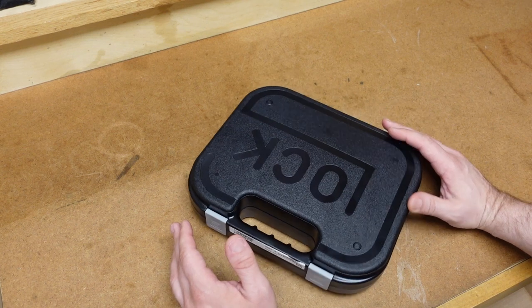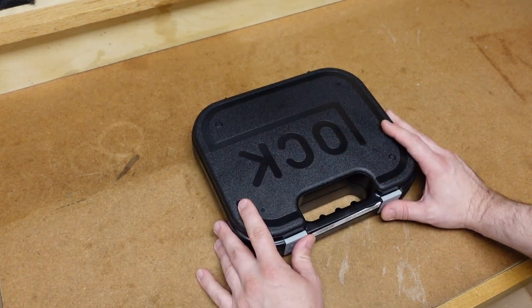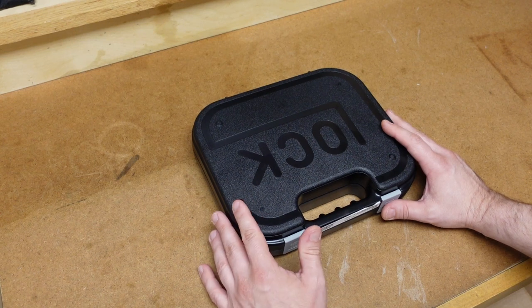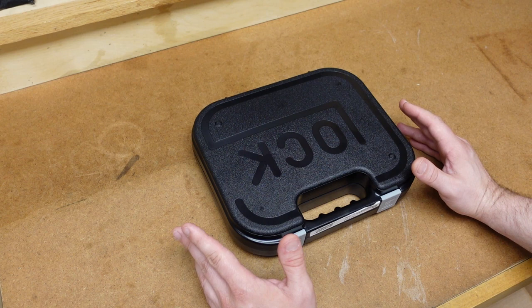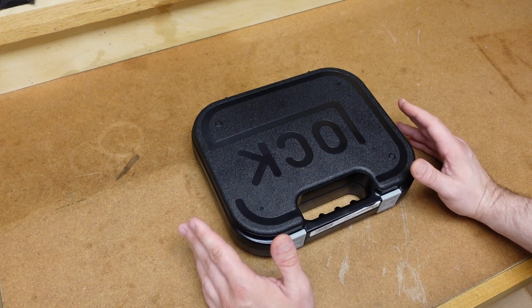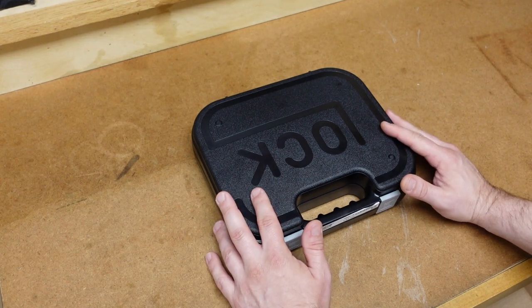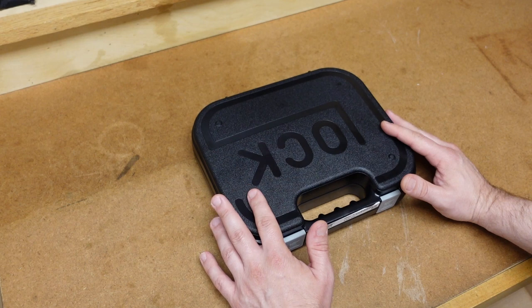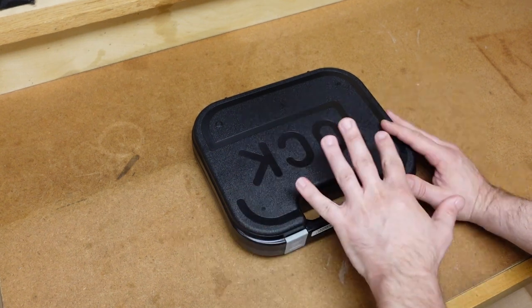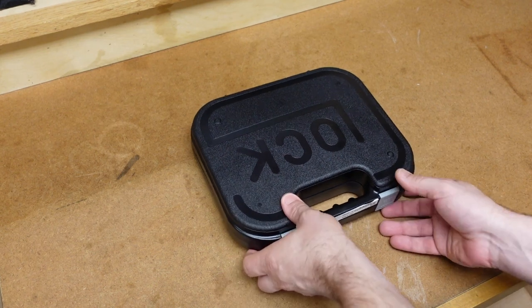I was wondering where the Glock 25 and the Glock 28 were, and then I discovered you couldn't import these into the U.S. because of the caliber and the size. The ATF would not allow Glock to import them. But now Glock has made a limited run of the Glock 28, and that's what I have right here. This was in collaboration with Lipsey's, and I just wanted to talk about it because this gun for so long was so rare, and I think there were a few misconceptions about it.